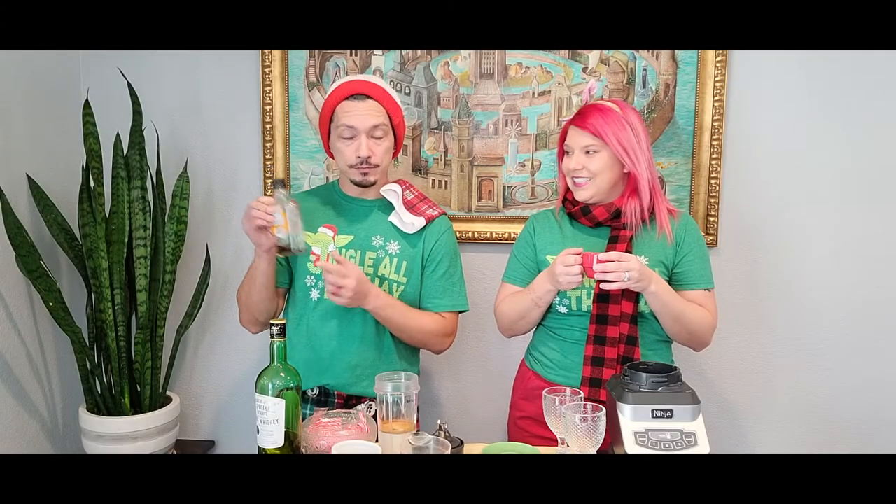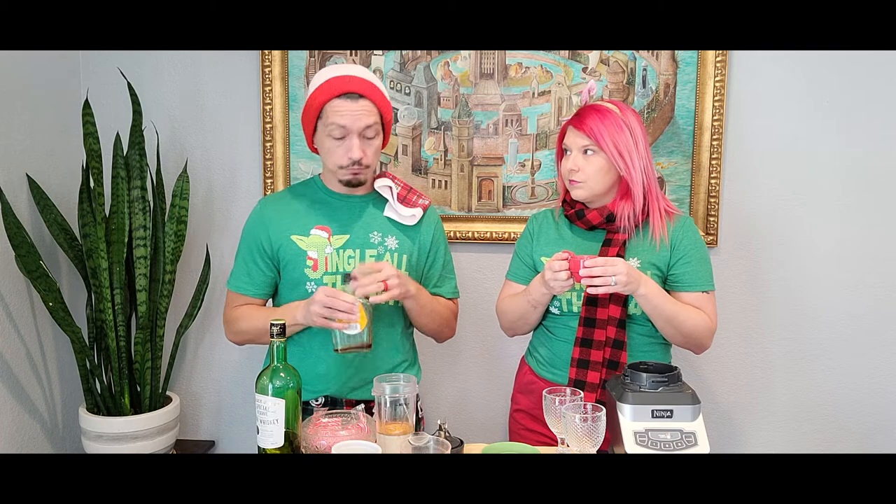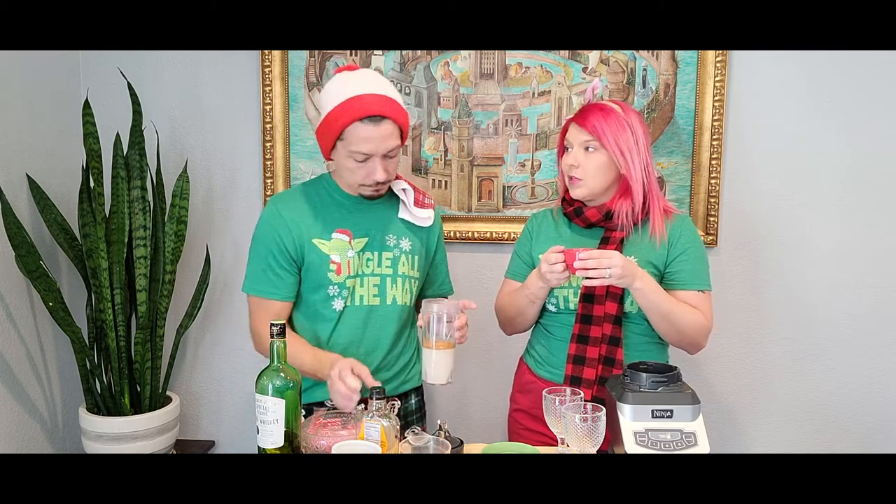Last but not least: maple syrup. Maple syrup is going to be our sweetener. This is also a no-sugar-added recipe, officially. It's a sweetener, but it's a sweetener. If you don't have maple syrup, you could put sugar or simple syrup. I would personally maybe add a dash of vanilla, which you could add to this right now too. I'm going to leave it out this time. That sounds yummy, though.